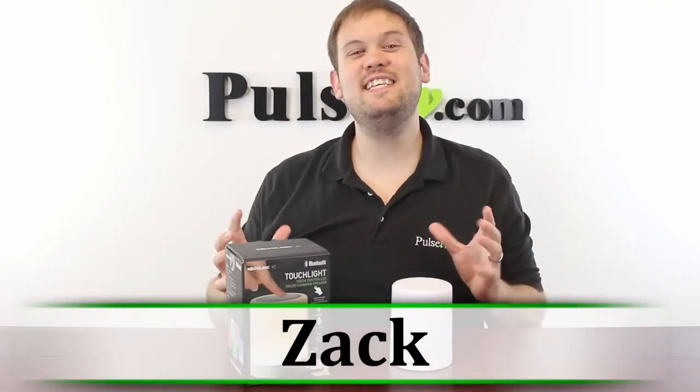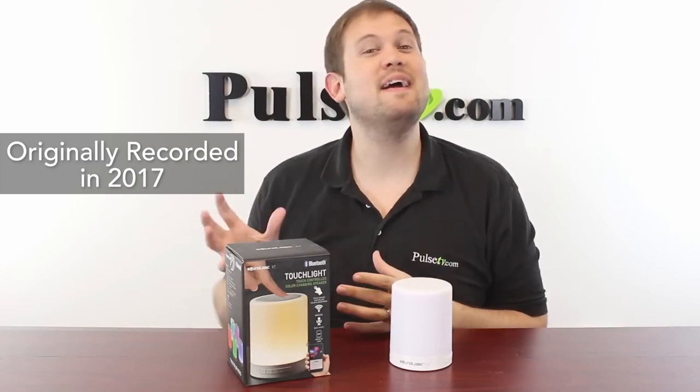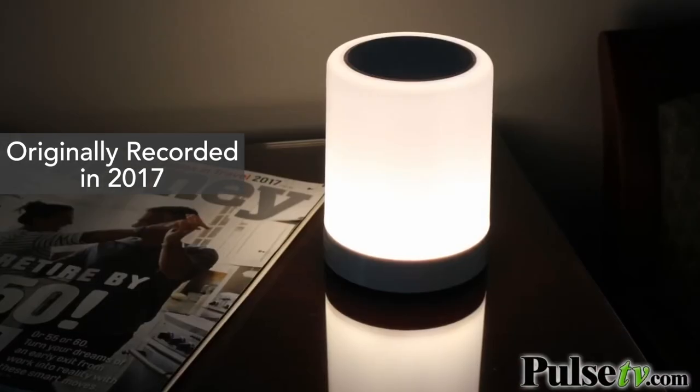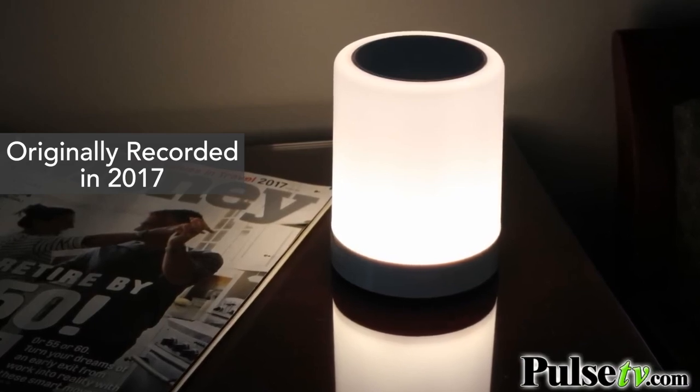Hi, it's Zach here to bring you today's deal on one of my all-time favorite speakers. It's the touch light speaker by SoundLogic. Not only is this a really great speaker for playing music via Bluetooth, but it's also a really great ambient light. If you touch the top you're going to turn on an internal light.